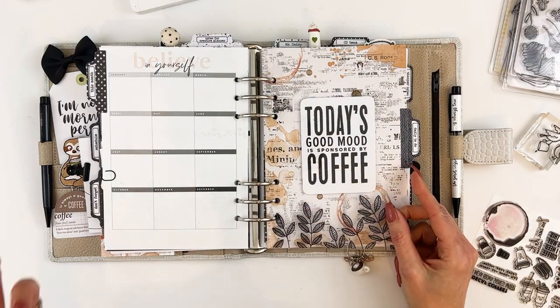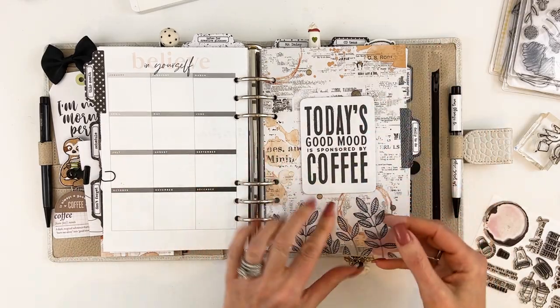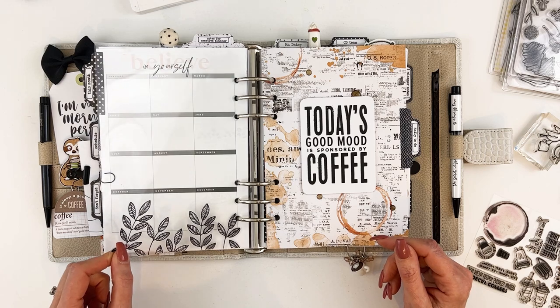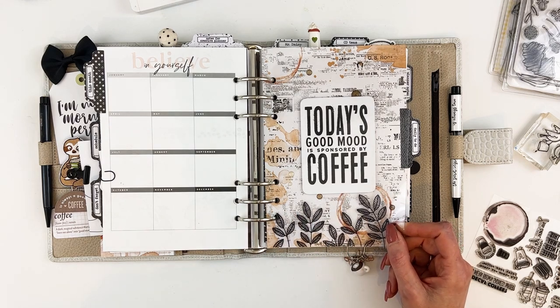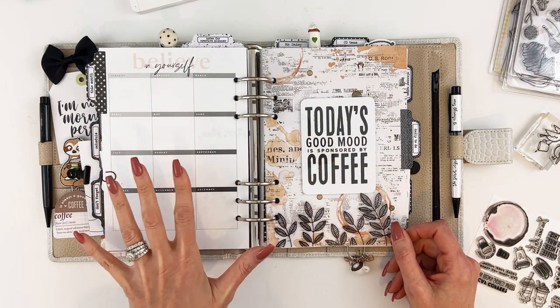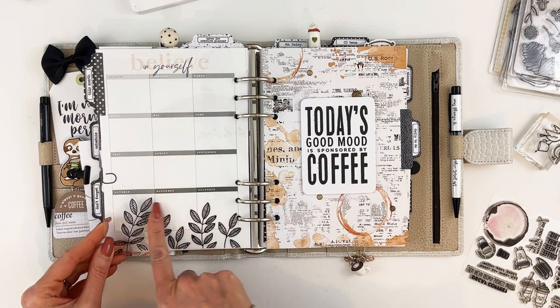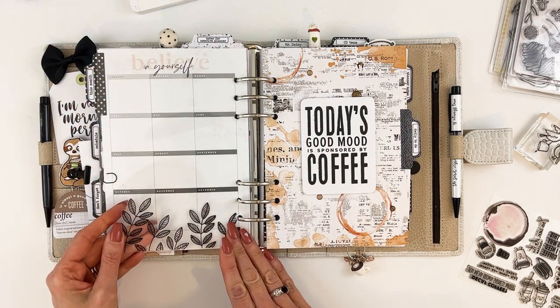We haven't been able to get the thicker acrylic back in the store — it's been delayed. We did find some that's a little bit thinner but still decent thickness, and I think we may list that in the store. One of the things I really liked is that we do fulfillment for the Happy Ever Crafter, who does amazing calligraphy. One of her products is beautiful botanical rub-ons. I took some of the thinner acrylic sheets, put the rub-ons on there as an experiment, and it worked out great — it wasn't harder to apply at all.